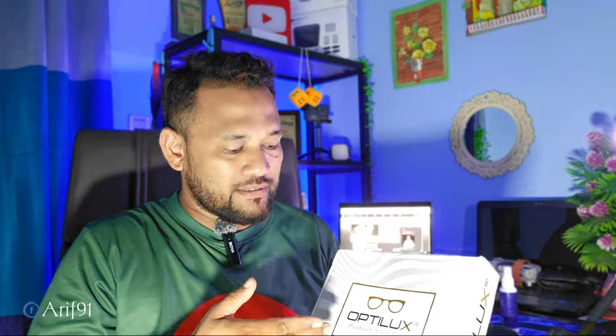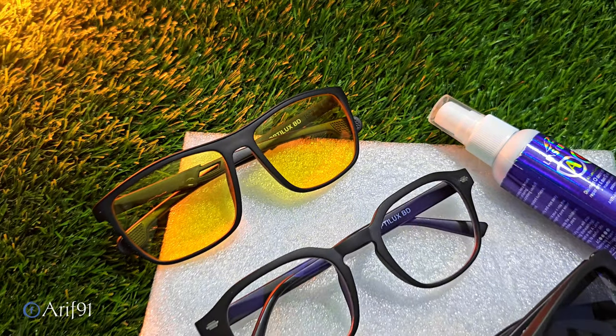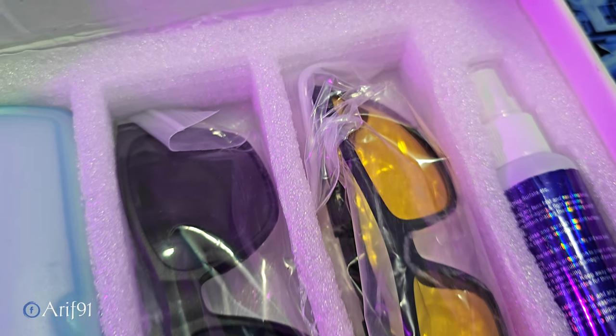In this case, we will use Octilux BD to protect your eye, or combo package, and this box we have three types of sunglasses.